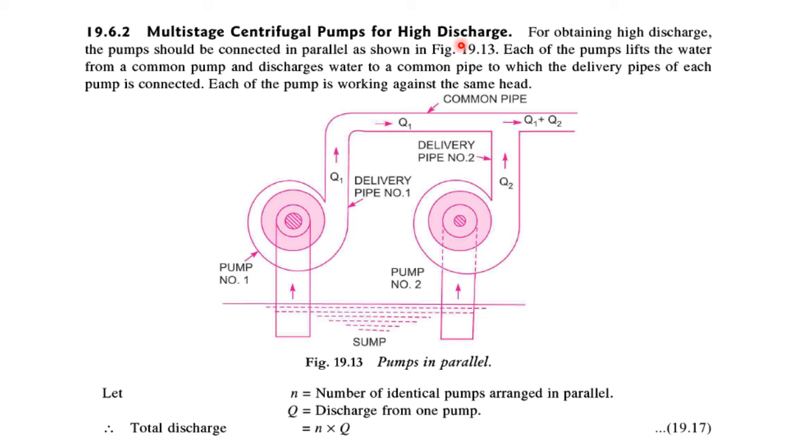In a multistage centrifugal pump for obtaining high discharge, the pumps should be connected in parallel as shown in this figure. Each pump lifts water from a common sump and discharges water into a common pipe to which the delivery pipe of each pump is connected. Each pump is working against the same head. If the number of identical pumps arranged in parallel is N and the discharge from each pump is Q, then the total discharge will be equal to N multiplied by Q, considering the same discharge from all the impellers.